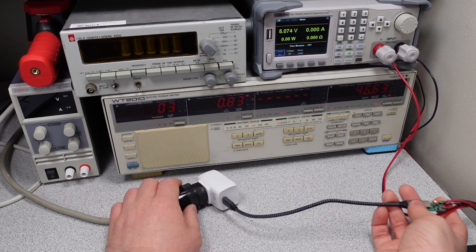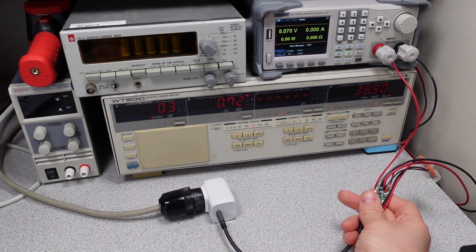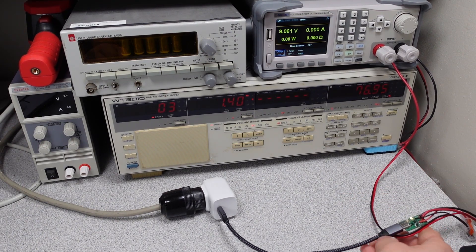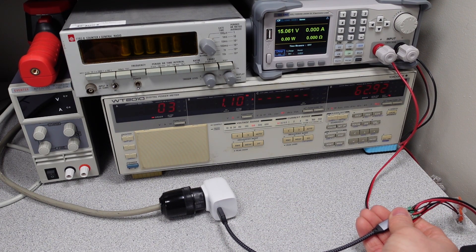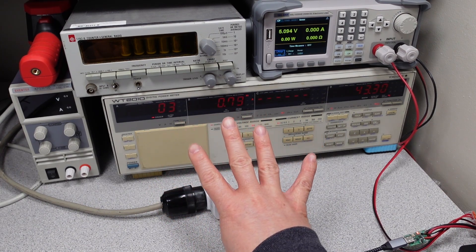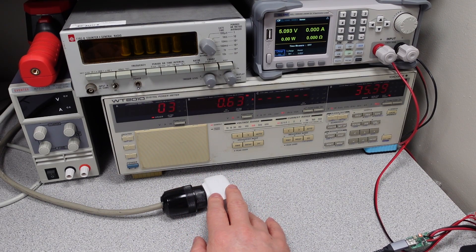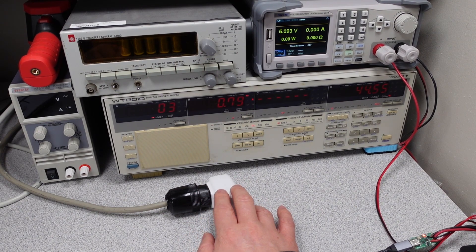Let's go ahead and plug it in. We get a solid red LED, which means it has power delivery modes. We can push the button and we change to the 9 volt mode. Push it again, we get 15 volts. Push it again, we get 20 volts. And then we're back to 5 volts. I don't see any PPS modes on this device — it just has the 4 power delivery 3 modes. Because this just has the power delivery modes, it does mean this device will not charge everything that's out there on the market, so there are some limitations.